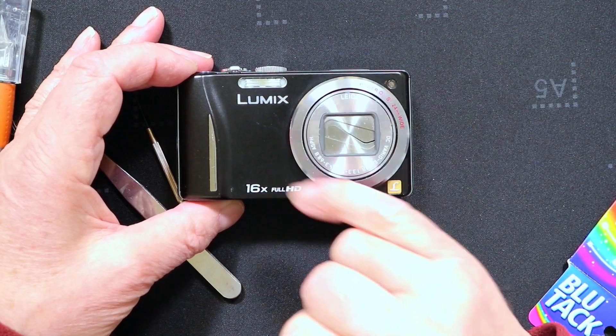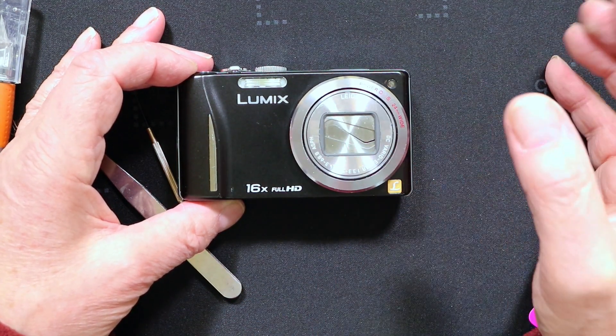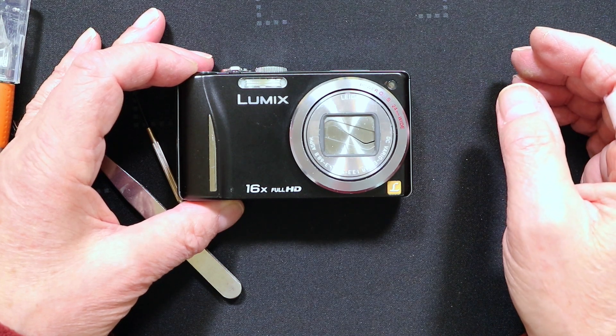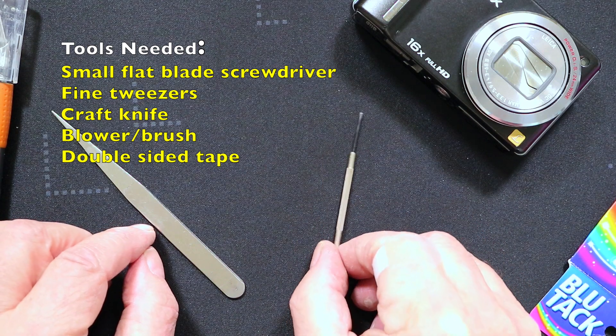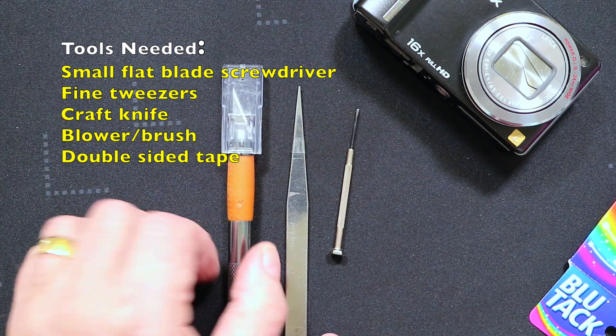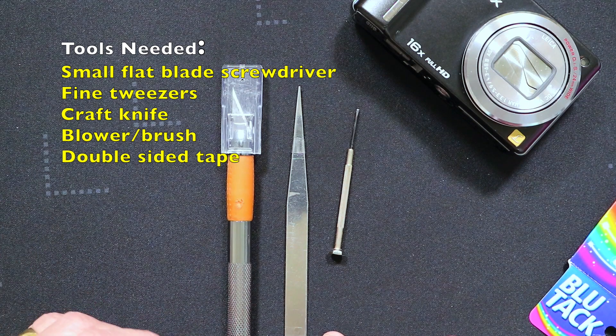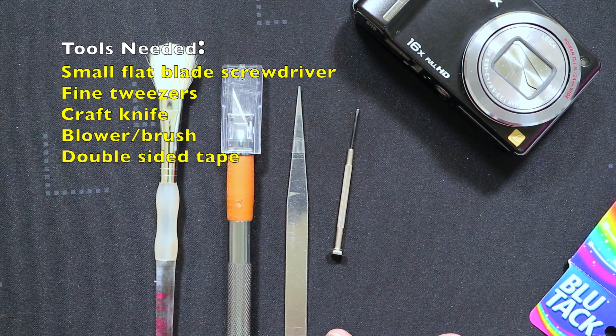It's a fairly easy procedure to strip this lens shutter down and clean it, and that's what I'm showing you in today's video. The tools you'll need are a small flat-bladed jeweler's screwdriver, a pair of tweezers, a sharp knife — that can be a craft knife or a scalpel — and a brush just to clean out any debris from the lens shutters.